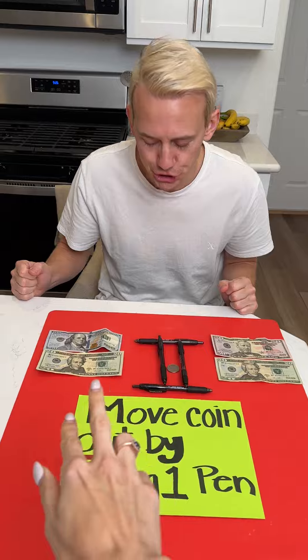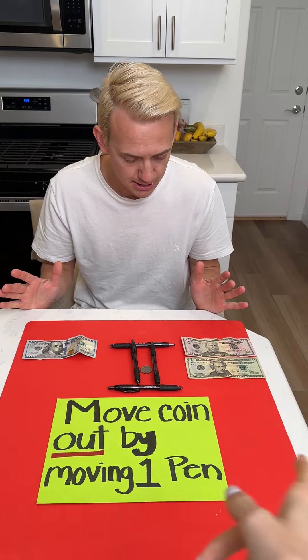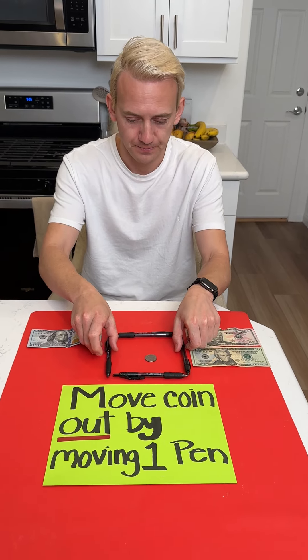These are now hovering — it's out. That is two pens that you moved, and that is going to cost you twenty dollars. Put them back. Okay, hold on.